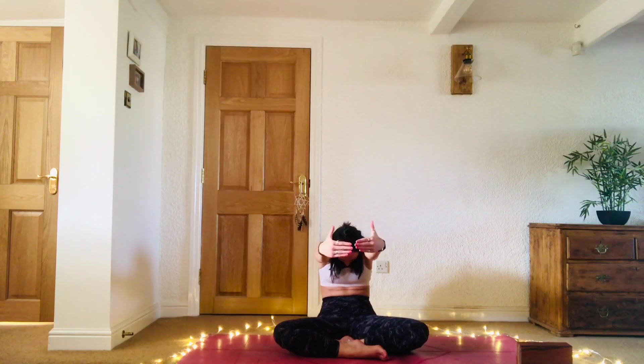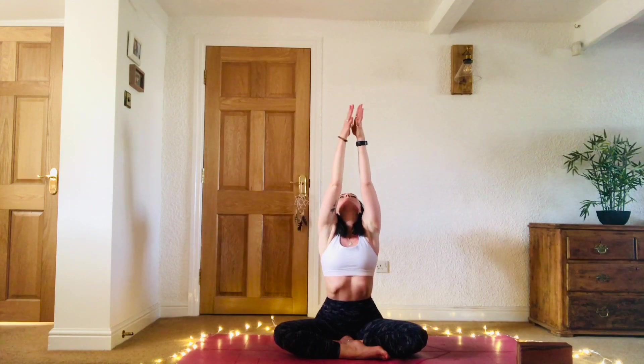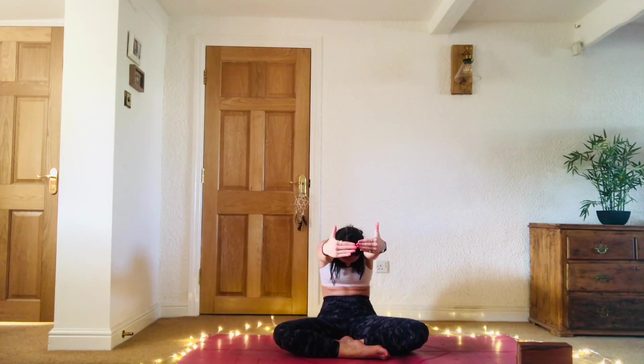Exhale, round the spine, bring the fingertips together, chin to chest. Inhale, sweep the arms all the way up, palms together. Exhale, hands to heart centre. Inhale, open the chest, shine the heart up to the sky. Exhale, round the spine. Come back to centre.